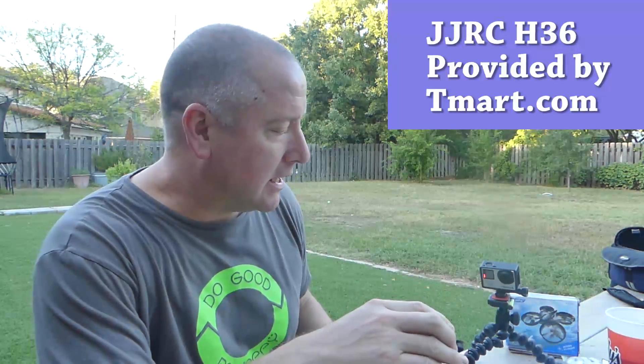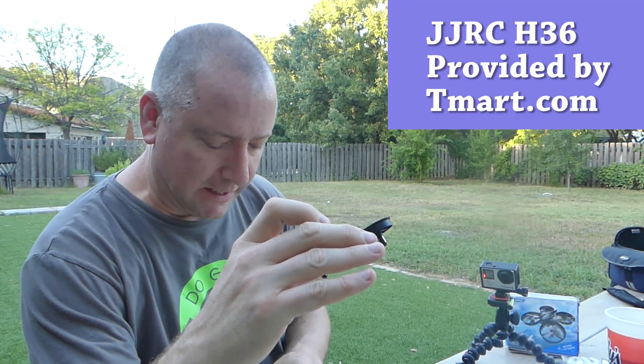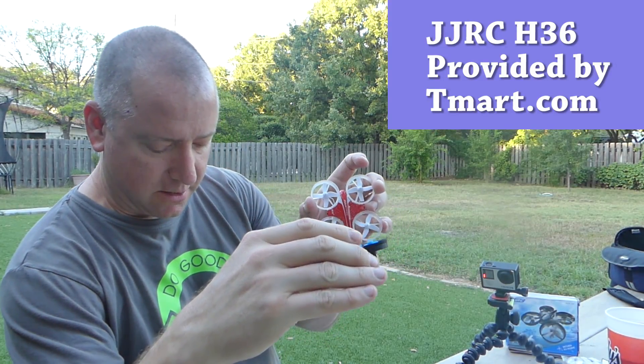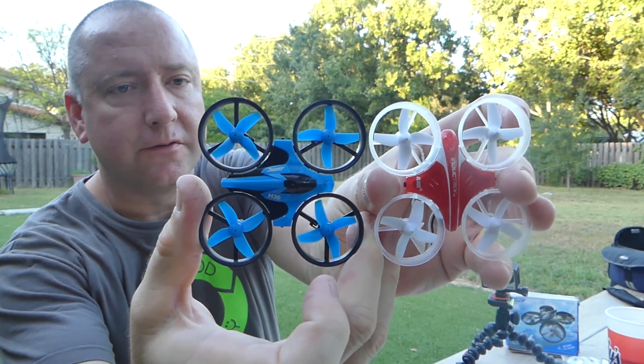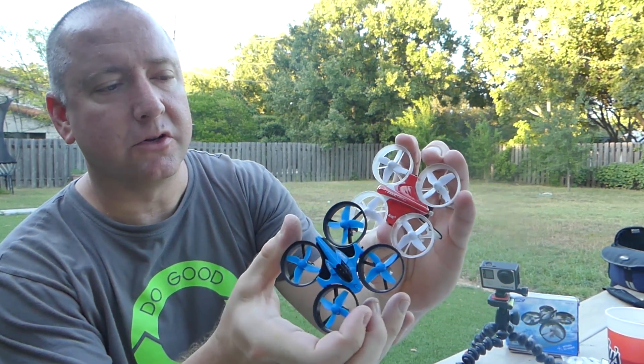The JJRC H36 is a pretty small quad. It's actually exactly the same size as the Inductrix from Horizon Hobby, or the Blade Inductrix. You can see I have them both right here. They're almost identical in size, same size props, similar styling.